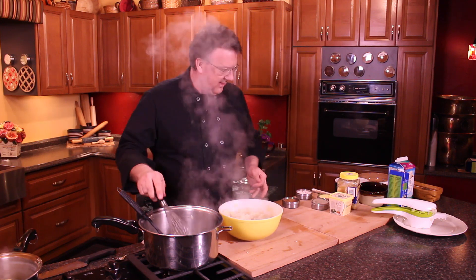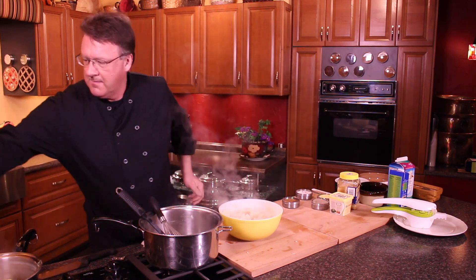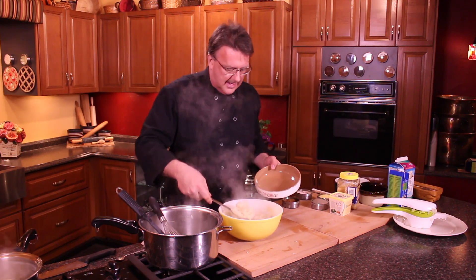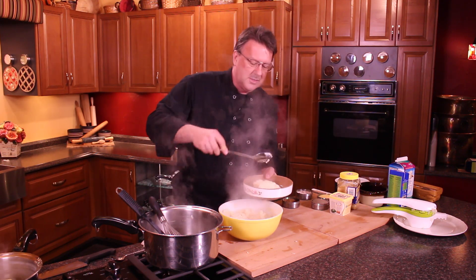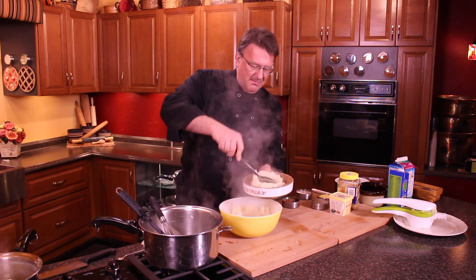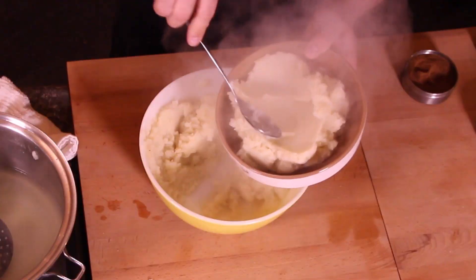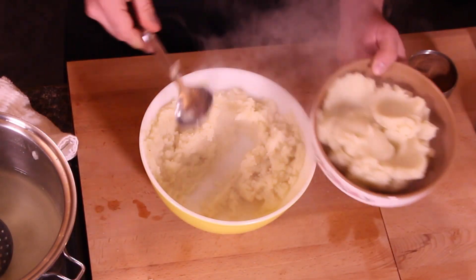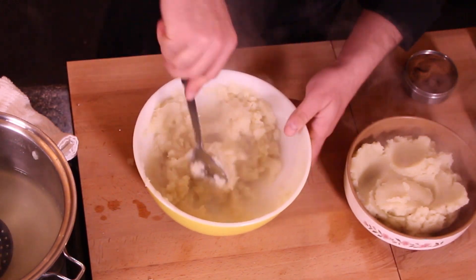How easy is that? There you go — you've got your whipped mashed potatoes. You can see how fluffy they really are. It's just fluff. That's the thing that the ricer does for you very well.